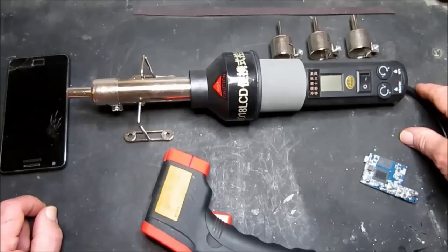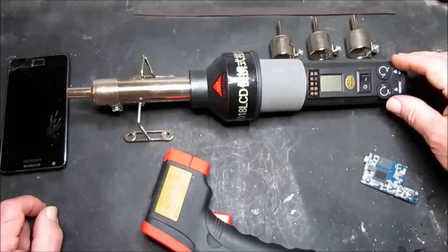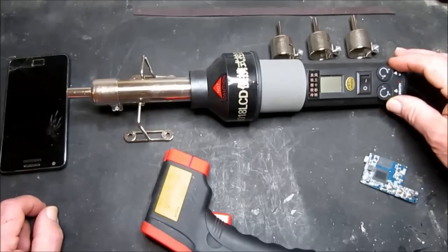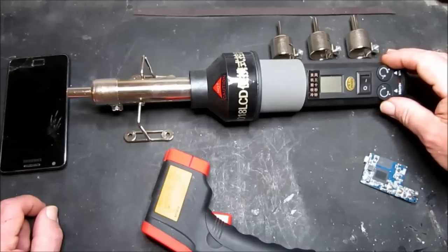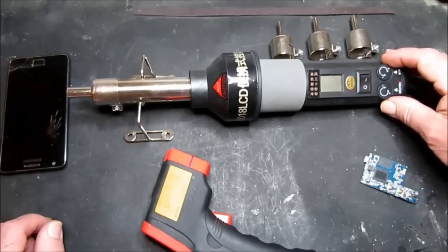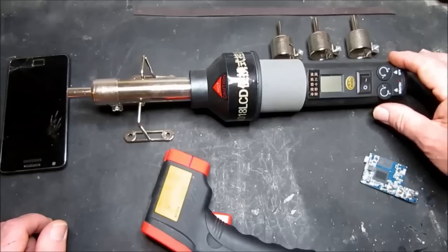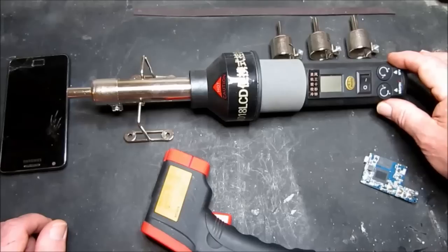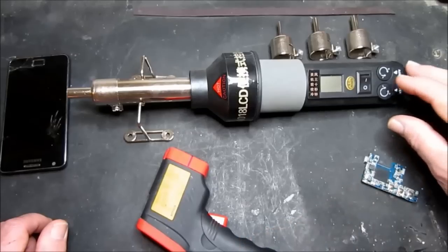So let's have a play. I've found that the settings are quite difficult to work out. It's best to control the air first, get the air flow as you want it, and then adjust the heater accordingly. We'll see the temperature readout on the display here and compare it with our infrared thermometer as well. So let's get started.